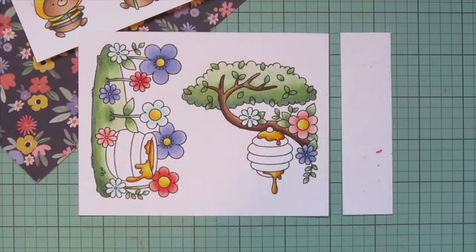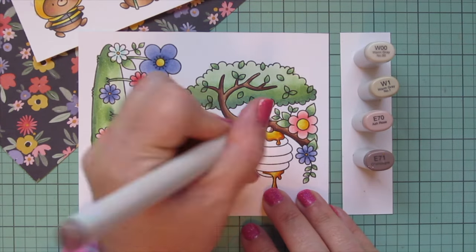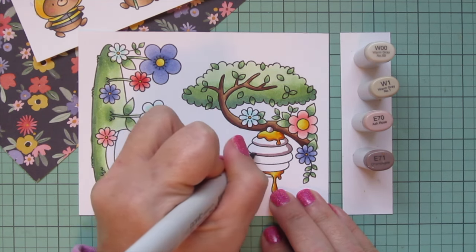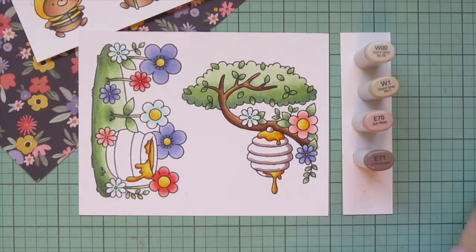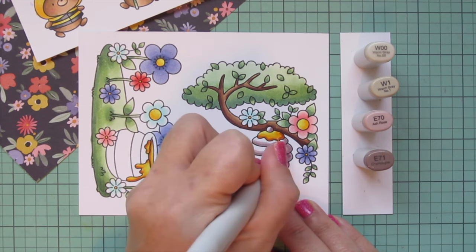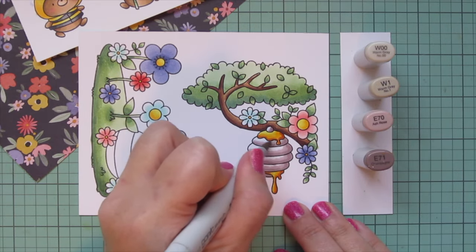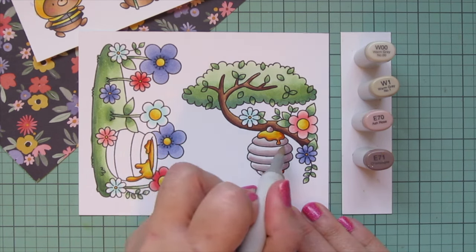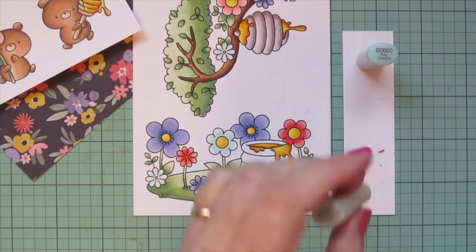For the beehive, I went back and forth on colors but decided to go with a realistic combo — beehives are a soft warm gray tone. I'm using W00 and W1 with E70 and E71. I used the E71 first to add a little definition between the sections, blended it out with E70 and then W1, and then added a little W00 at the top of each section for the highlight.